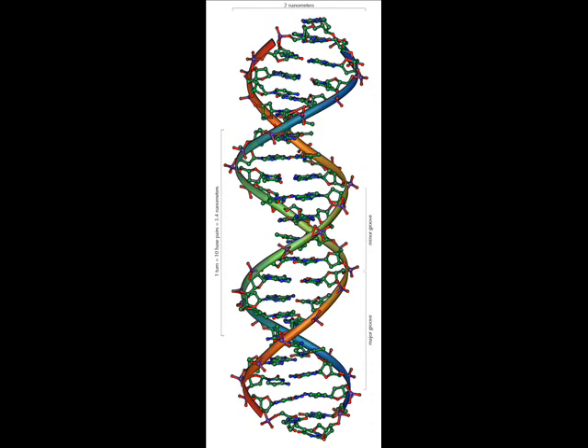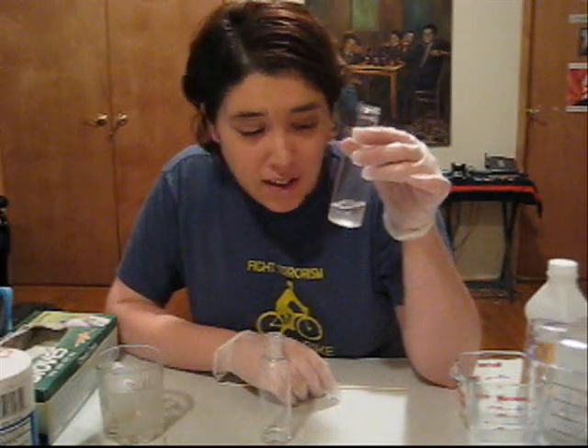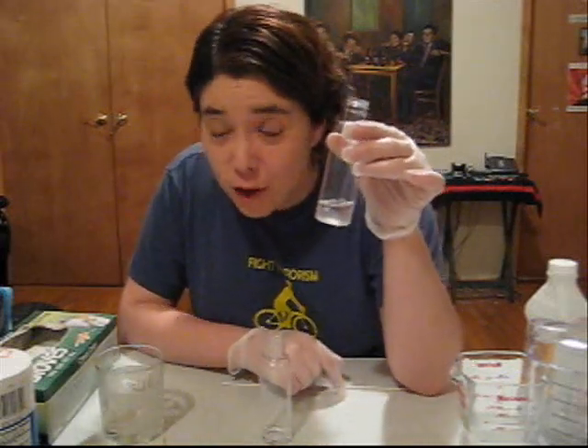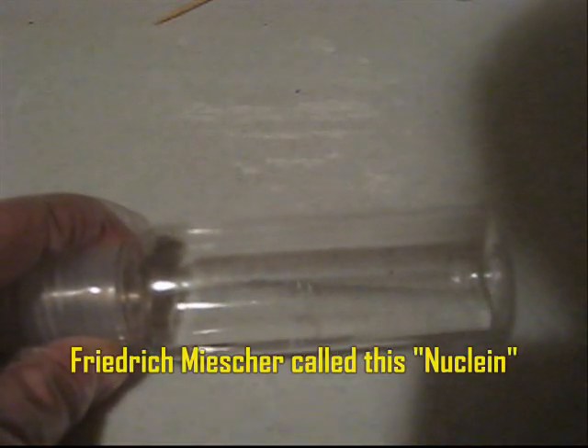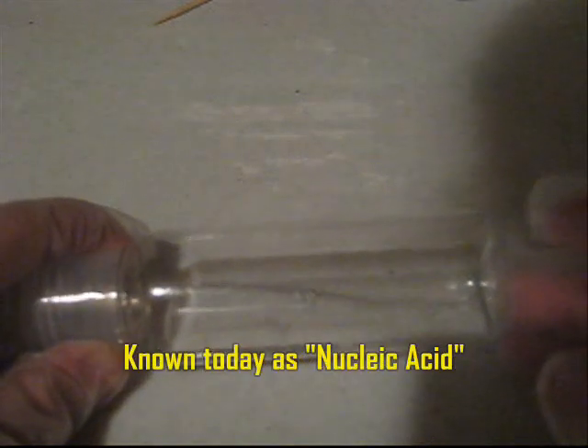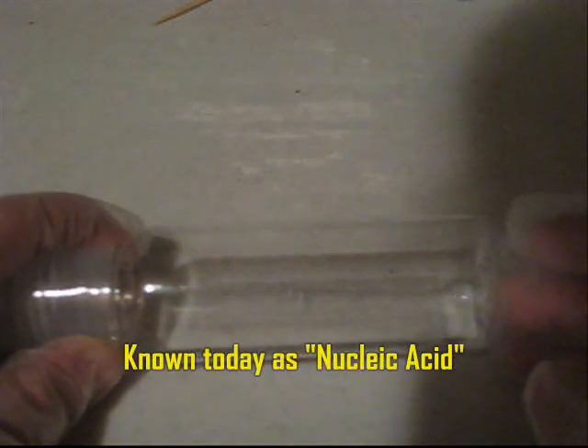I've waited five minutes and something has appeared in the layer of the alcohol — and this is really cool. This is the stuff that was found in 1869. Now there's no way for me to actually see the helix of the DNA, of course; the helix is just too small. That's why it took a long time after this discovery to find the actual helix. But still, this is DNA, and it was extracted from my cells in my own kitchen.